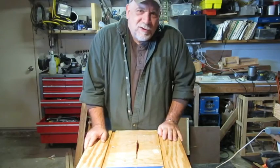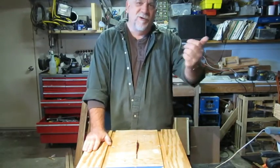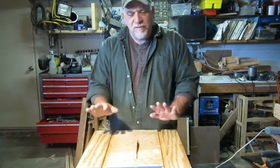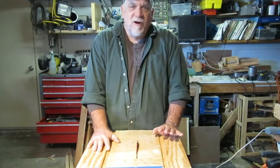Hello, Weekend Warriors. Welcome back to the workshop. In this episode, we're going to be working some more with the saw crate that we created in the last episode. And what we're going to do is we're going to make a crosscut sled for it so we can make nice, accurate crosscuts.